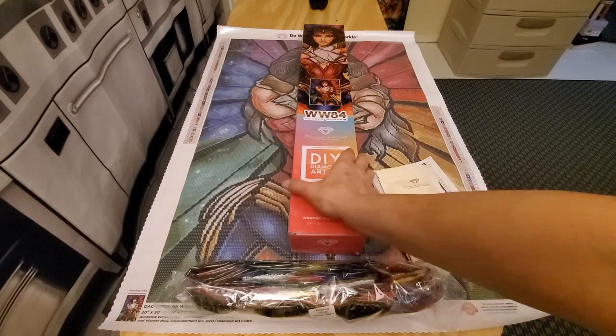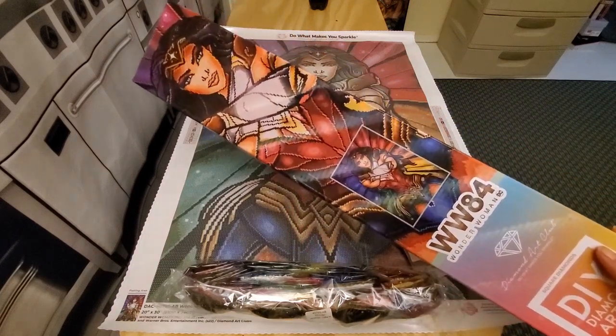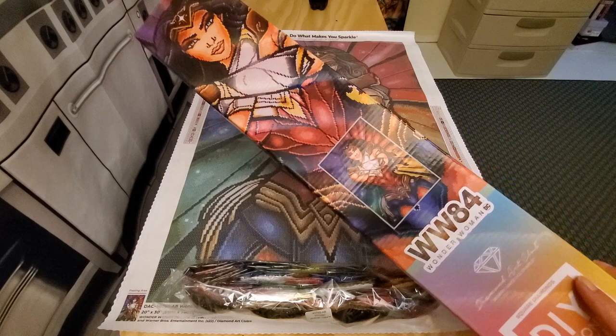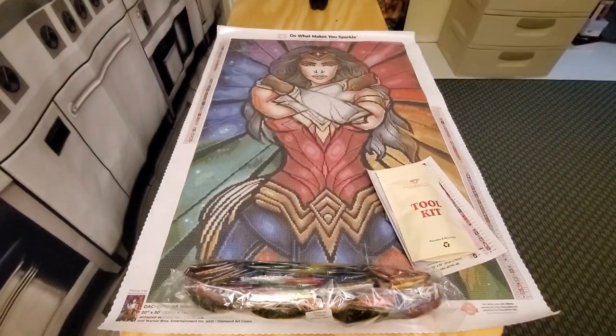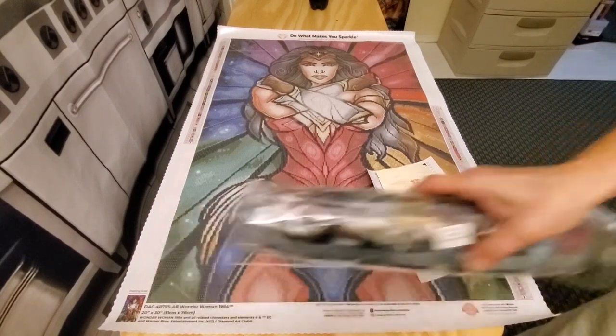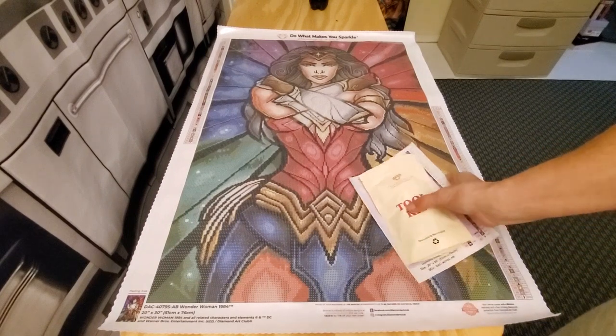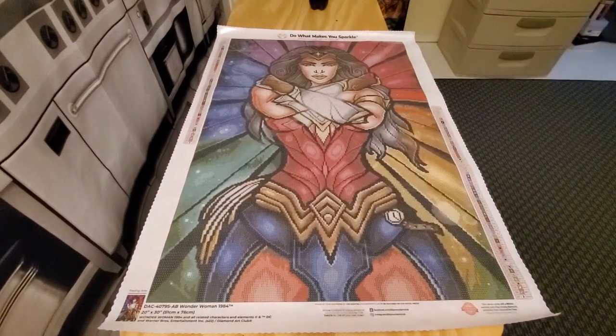That came in a beautiful box. I'm hoping there's no glare — isn't she gorgeous? Gorgeous box to go along with a gorgeous painting. Look at this beautiful canvas — she is so amazing. This has 67 colors and four AB drills, which I call accent drills — Diamond Art Club calls it aurora borealis.